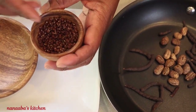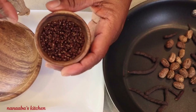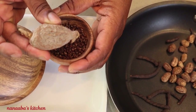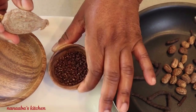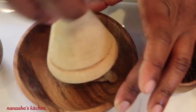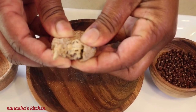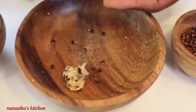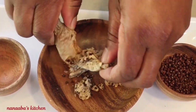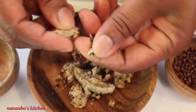Our last ingredient is alligator peppers. In Ghana we call this esruwisa. It comes from the pod, so what you're looking at are the seeds that come from that pod. We're going to break the pod open and release all the seeds from it. I just use my pestle to give it a few whacks, exposing the seeds within the pod itself. Once you break the pod open, some of the seeds will just fly out, but most are trapped within the lightweight casing inside.